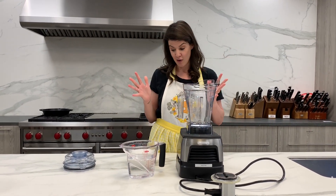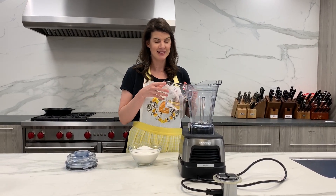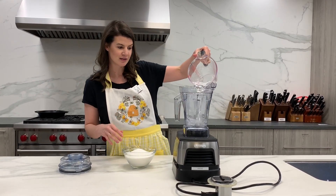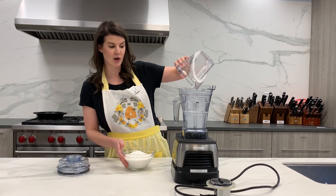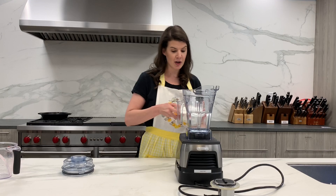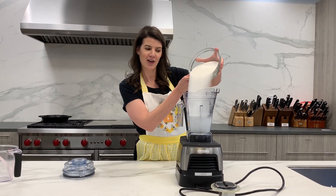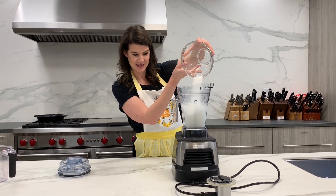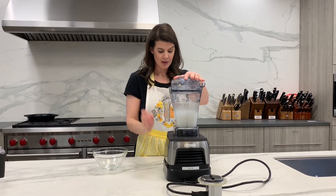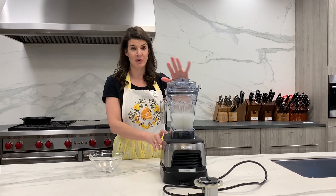Simple syrup is so easy. I've got two and three-fourths cups of water, and simple syrup is just one-to-one — you can play around with the ratio, but it's always the same amount of sugar and the same amount of water. So we're going to add this in, slow pour. Put the lid on it, turn it on, let it go for five minutes, and we're going to have amazing simple syrup without any effort.